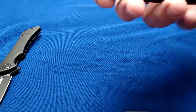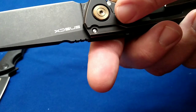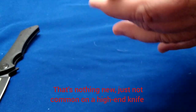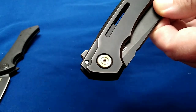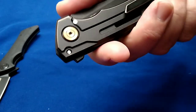Another thing I wanted to show you guys is what he did with the pivot — he did a free-spinning pivot. He did that so when the blade is moving, the pivot can spin and it won't unscrew your pivot.